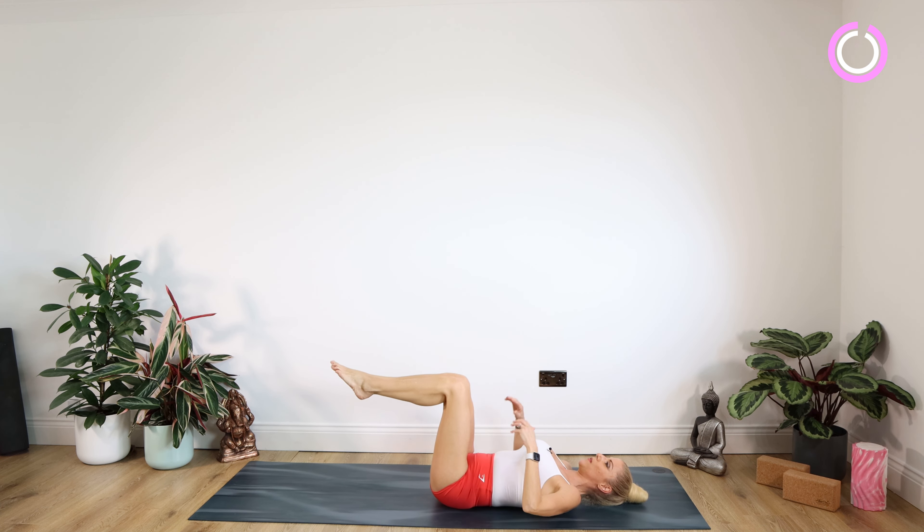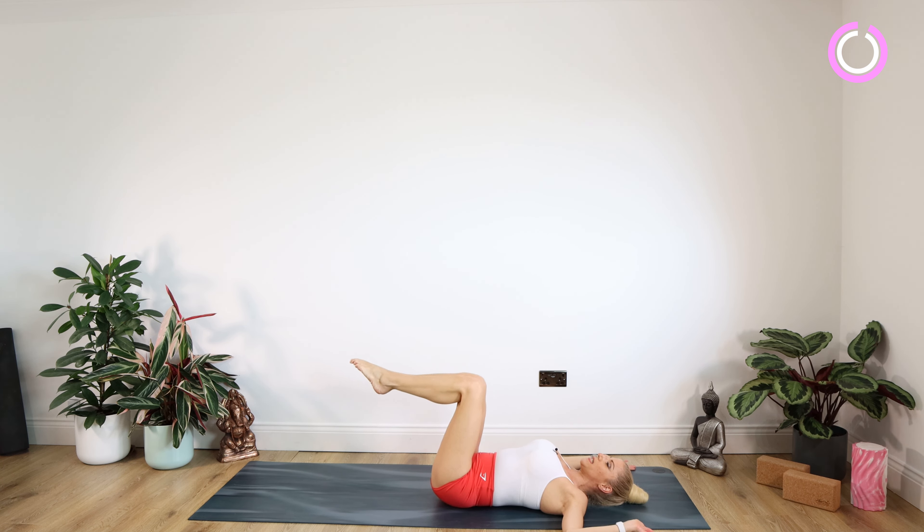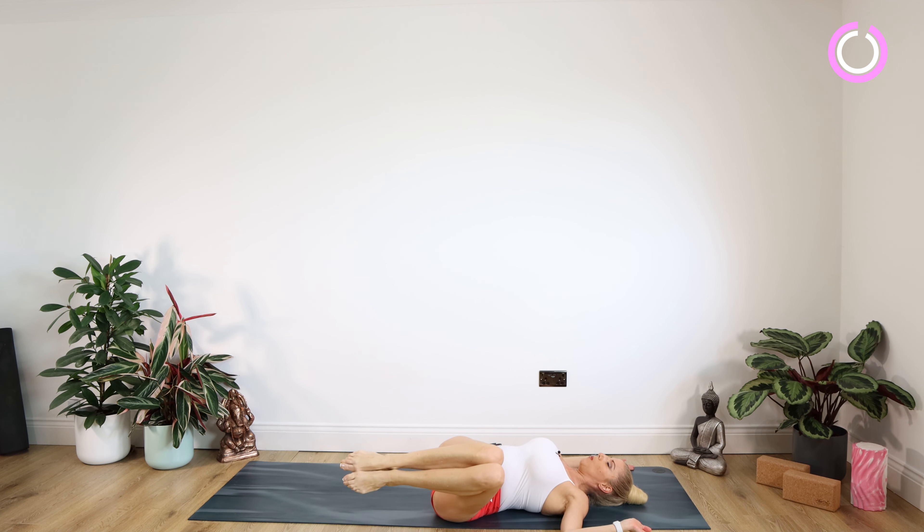So we're bending the knees over those hips, bending the elbows back with hands on the floor. We're simply dropping those knees over to the left-hand side. Whilst you're there, keep the right shoulder blade on the mat. Don't let the knees touch the floor. Staying there for 10, nine, eight, seven, six, five, four, three, two, one.